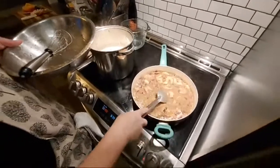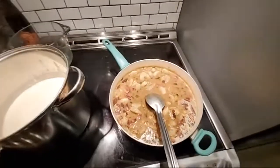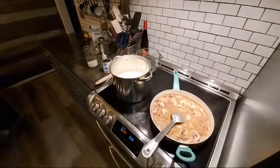Just let them go in there — bump it back up. As soon as that comes back to a boil, those will be done. And then we can go straight into plating. That's how easy this dinner is.